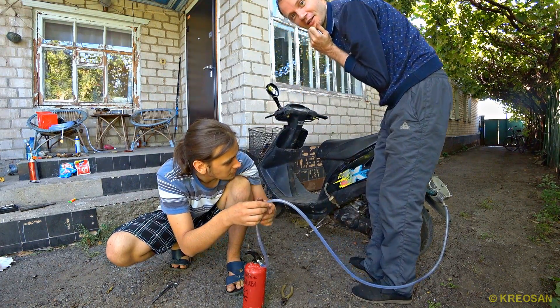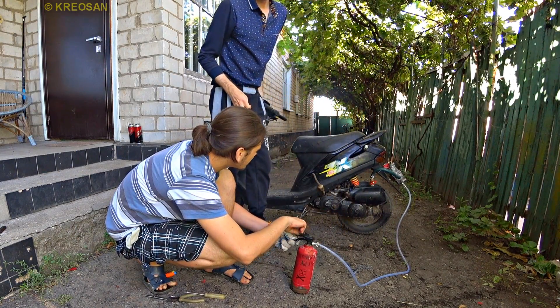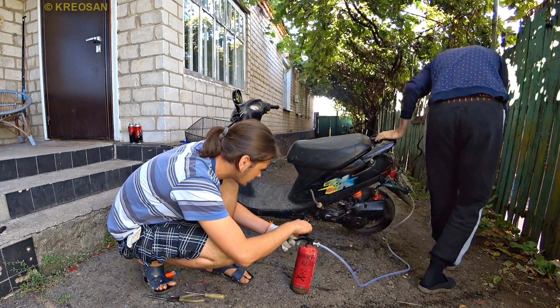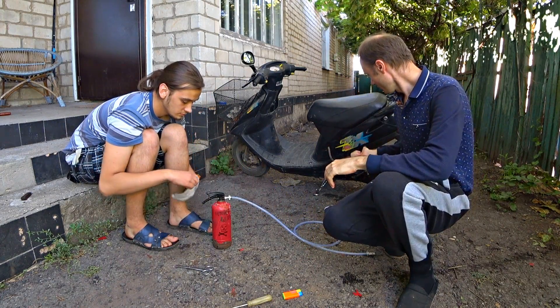Holy moly — dangerous! Oh my gosh, it deafened me! That wasn't the silencer. The hydrogen burns too fast in the canister, and somehow a spark arises and goes into the silencer.